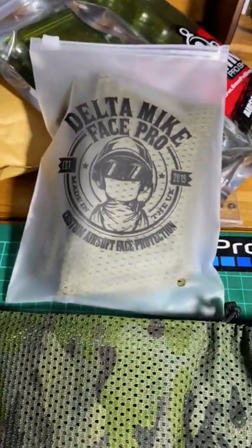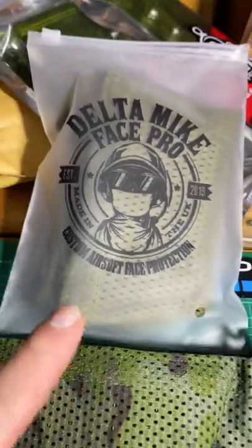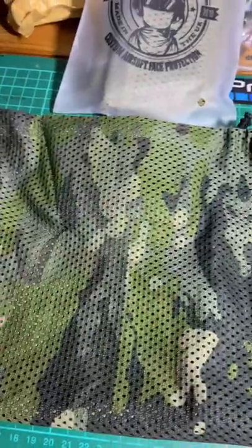The guys over at Delta Mike were kind enough to send me over a couple of samples. We've got the OD version just here, and here we have the Multicam Tropic version.